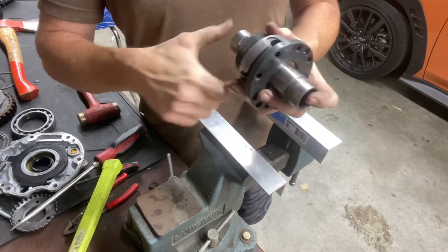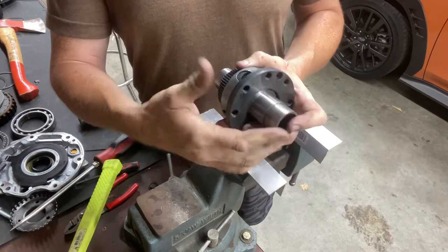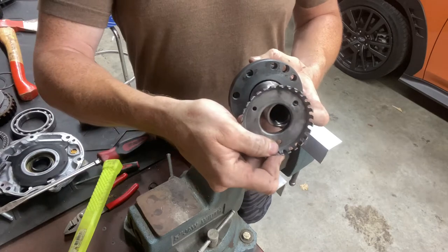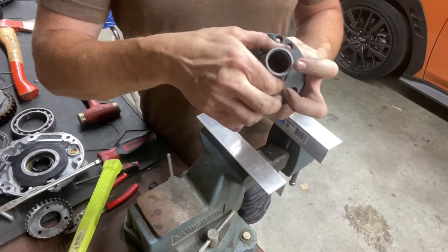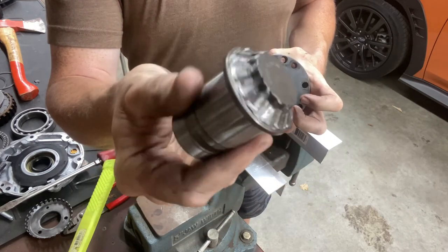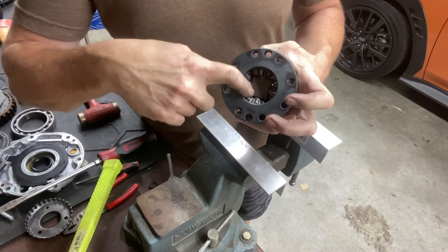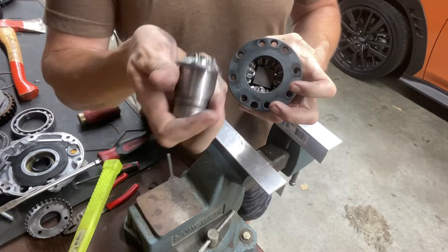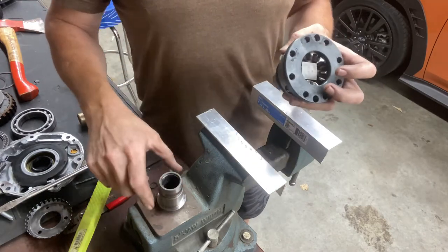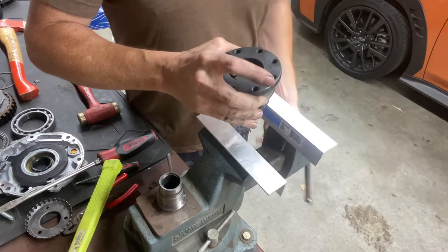So these two hubs here and here are different. This one's a little bit longer - it has a taper on it for the little sensor ring to snug against. That's what breaks - it's the gears on the hub itself. The spider gears will break also. Something's got to give, but that's what you're breaking. That's how you replace that. That's how you get this apart. I'll show you how to get this apart - it's not incredibly hard.